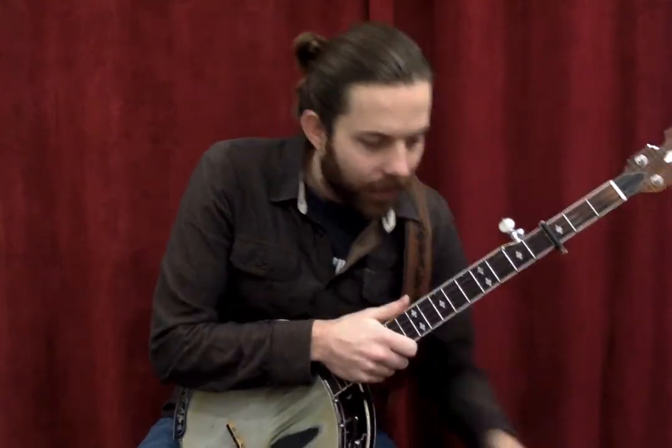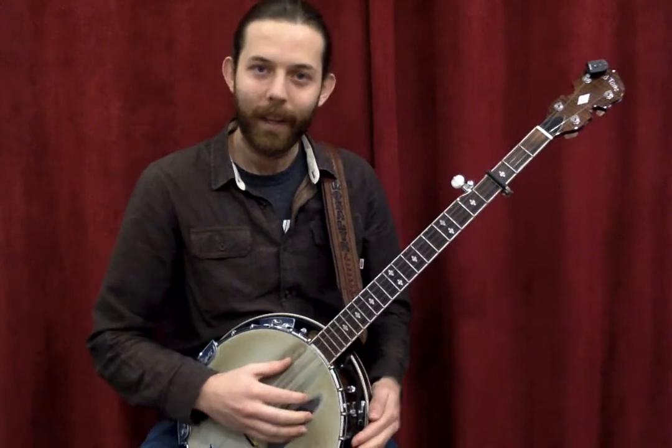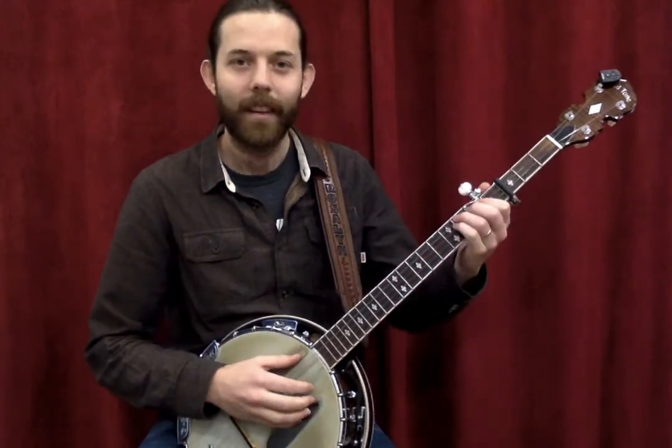Now, same sort of concept — I'm going to play that same thing but on clawhammer. That'll sound like this.